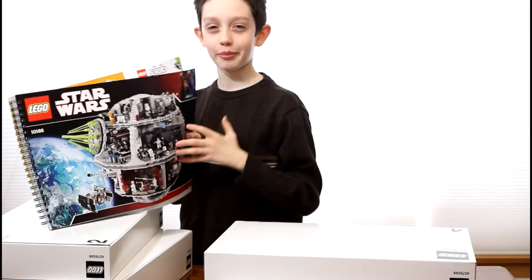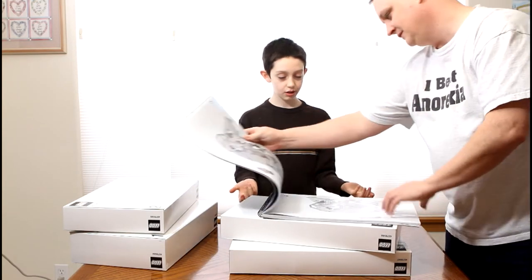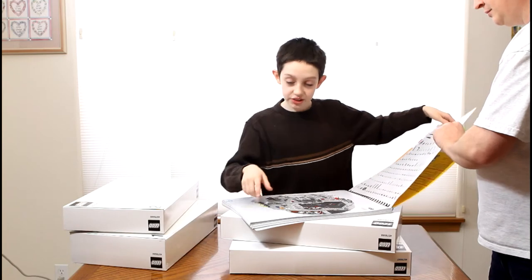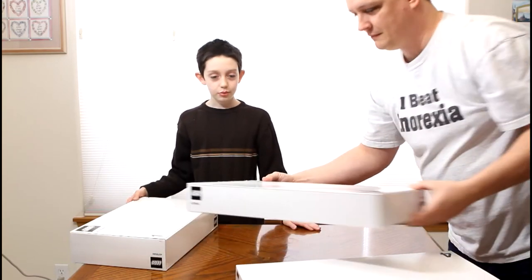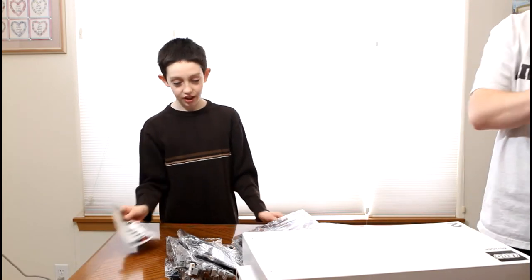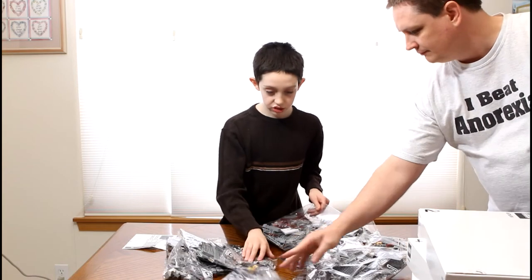This is going to take a long time to build. Hopefully we can get our review and time-lapse build up soon. There are around 193 steps and 260 build pages — this thing is pretty impressive. We've got four boxes of bricks; I'm only used to seeing bags of bricks. I was not prepared for this set. In the first box we have one whole sheet of stickers.